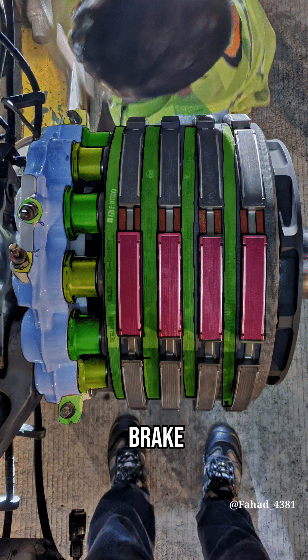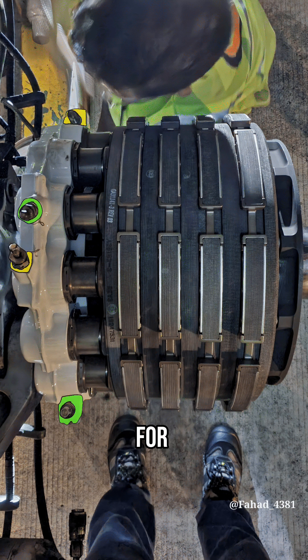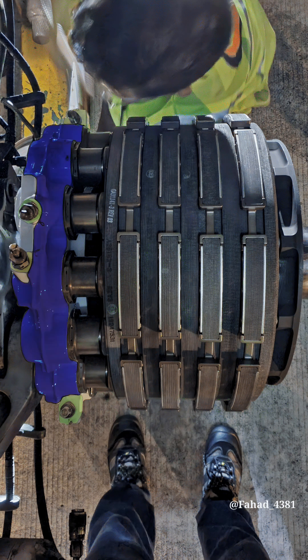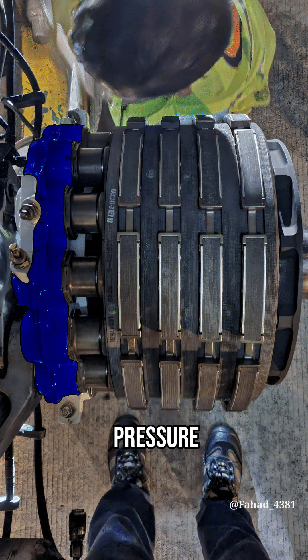This is an A321 brake assembly. It is electrically controlled and hydraulically operated. There are two independent hydraulic systems operating this brake assembly: green for normal braking and yellow for alternate braking. The hydraulic piston housing converts hydraulic pressure to force.